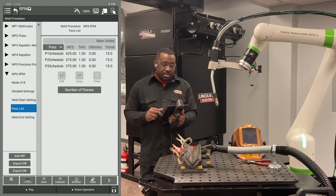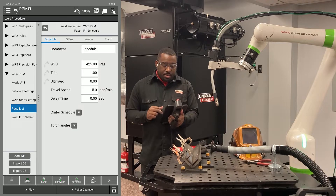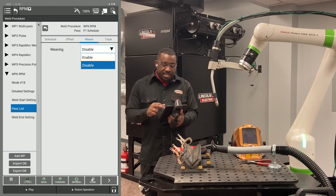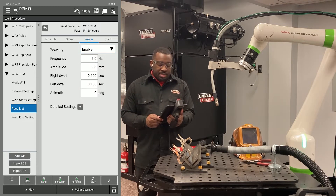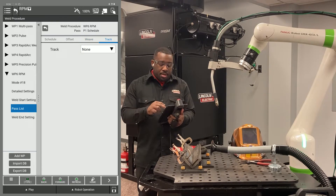After that, you want to click on pass list. For your first pass, you want to hit edit and make sure your weave is enabled. Keep in mind when you're doing seam tracking, your amplitude has to be at least two millimeters and your dwell time has to be at least 0.08 seconds. For your root pass, you want to hit the tracking tab and you're going to hit track slash RPM.